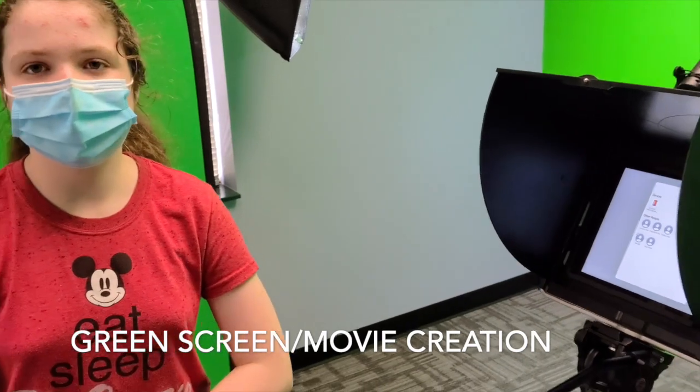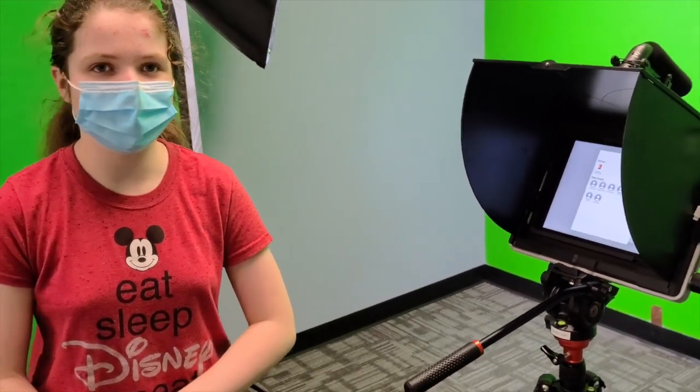She has a book she's writing, so we did a scene from that, and now we're editing it all together into a trailer.